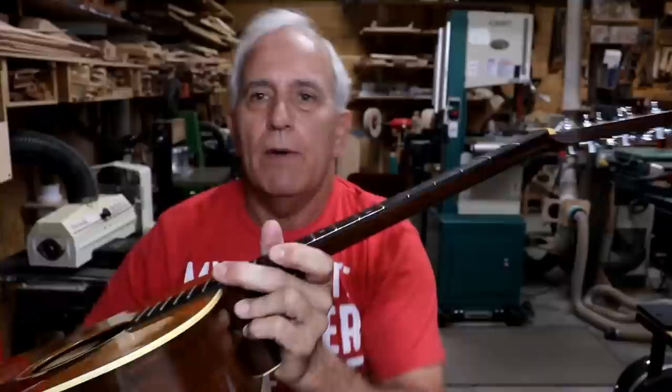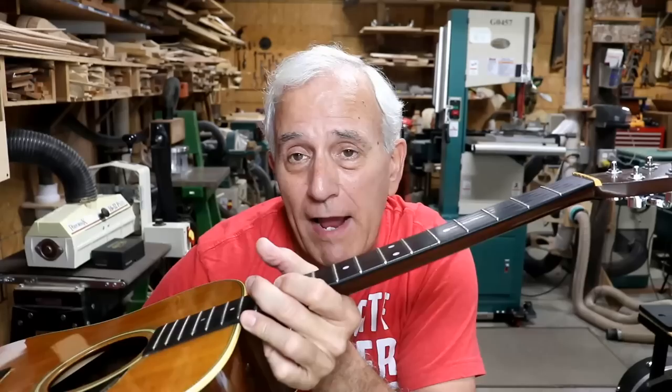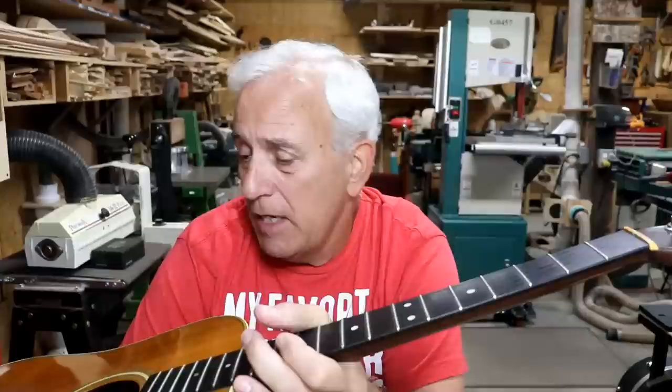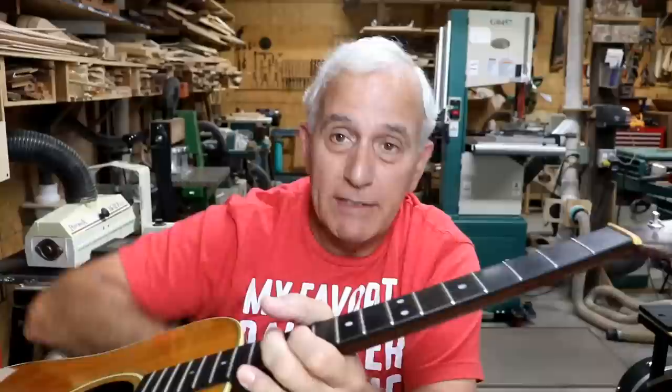That's problem number one. Problem number two is the bridge is also now cracked across the holes. Problem number three is the bridge plate is a mess — it's cracked, chipped out with little chunks missing, and it's a piece of maple, which is okay for a bridge plate but could be better if it was rosewood or something like that. So we've got three big things to do: put in a new bridge plate, put on a new bridge, and reset the neck.